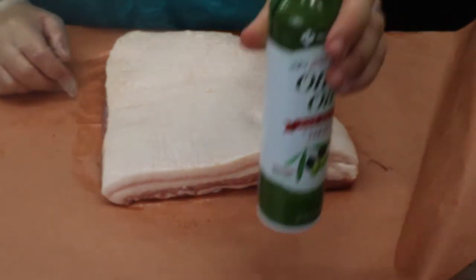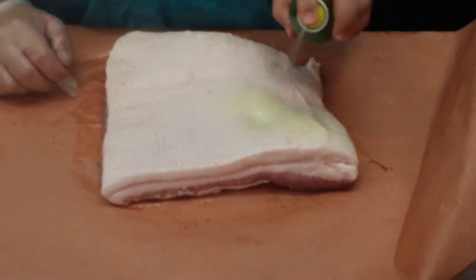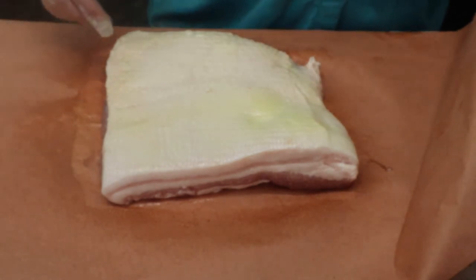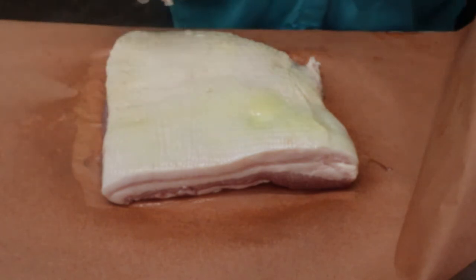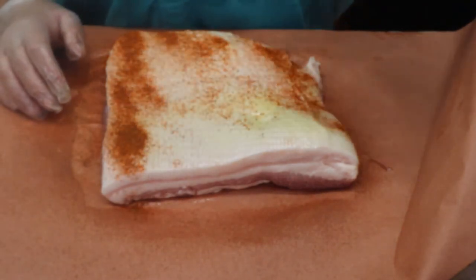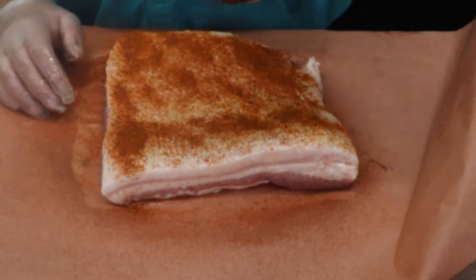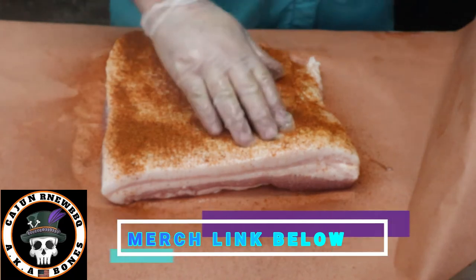First things first — a little spray of canola oil, going to go ahead and put that on the skin side here. Not going to do much seasoning on this side, just going to go ahead and hit it up with some of that Smoke Bomb, just a light coating of it.